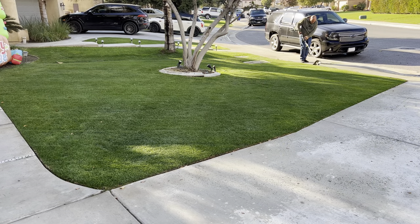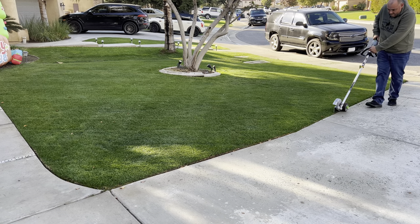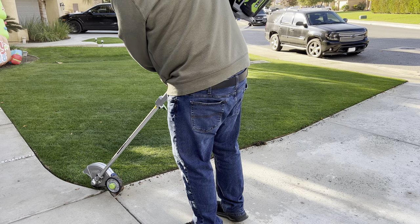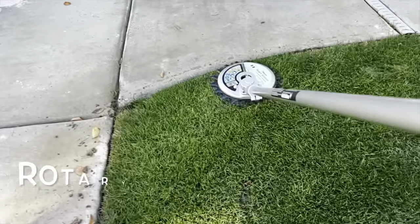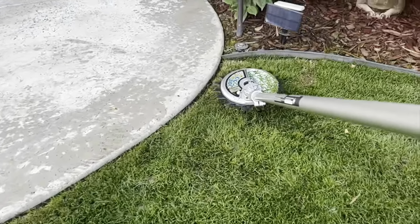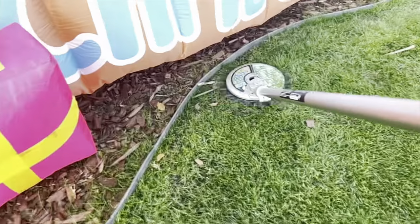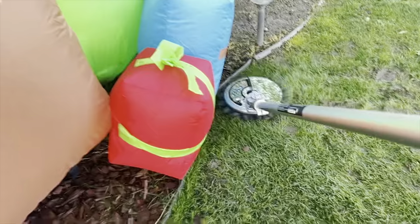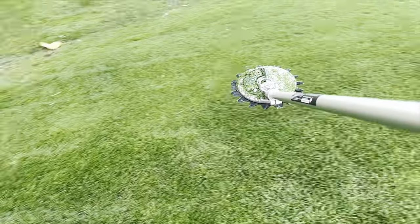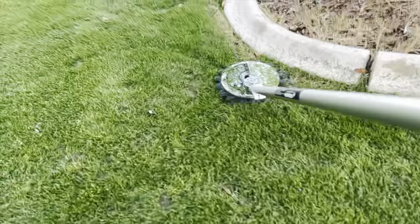I do apologize — I lost my audio on the edging clip. I went ahead and cleaned up the edges using my Ego Edger attachment before breaking out the rotary scissors. Definitely love the way the Ego Edger cleans up those edges.